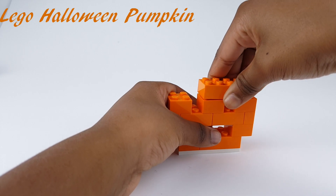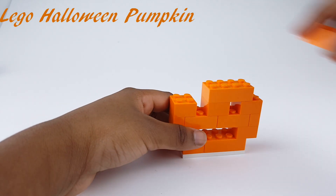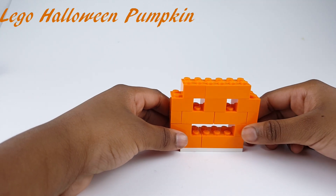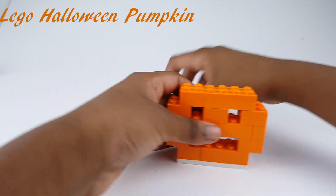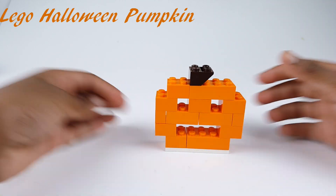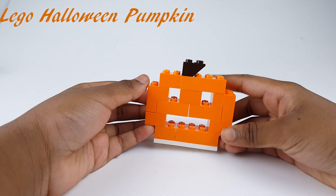This right here. Now finally, final touch, the stem. Maybe I should put it right here. And now I'm done with the orange pumpkin.